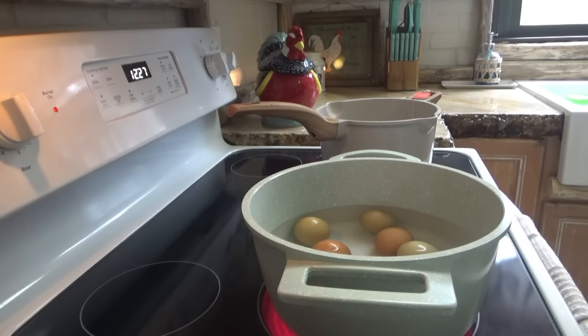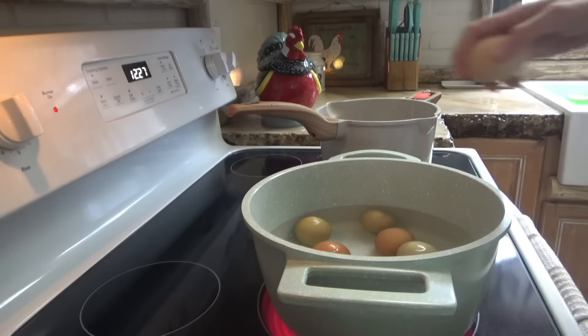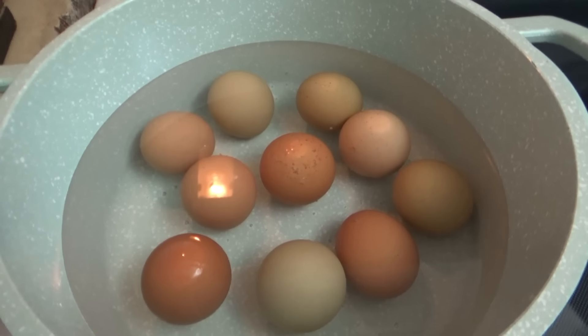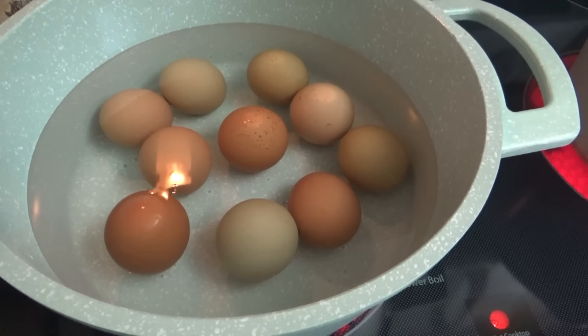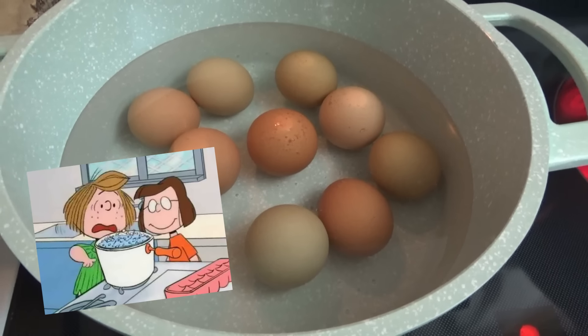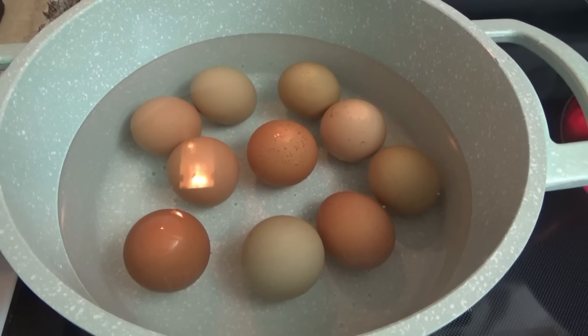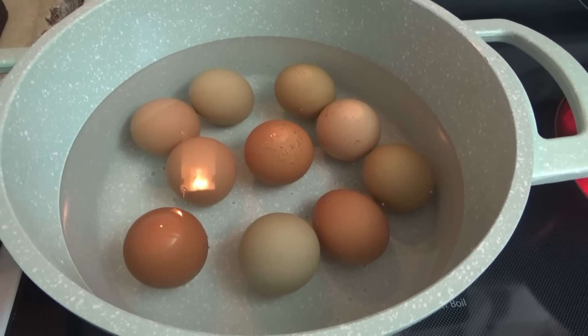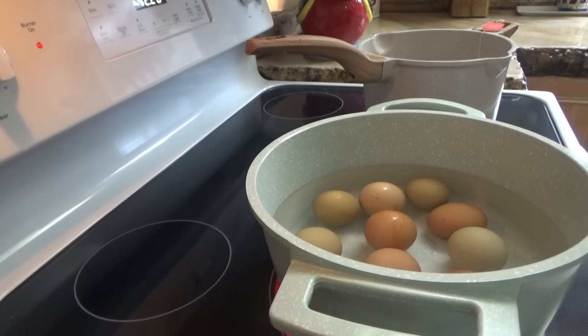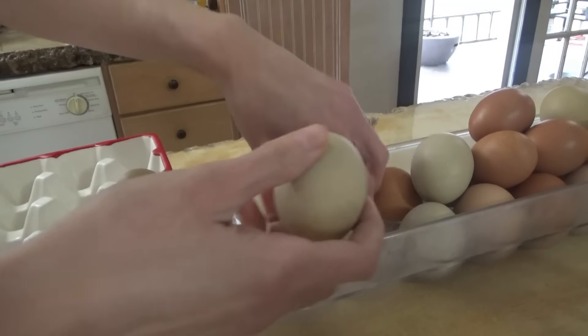I'm just gonna go ahead and do all these eggs. If we don't use them all for the egg salad, the kids just love to eat boiled eggs anyway. That pot of eggs is reminding me of the Charlie Brown Easter special — you know when Marcy and Peppermint Patty are trying to dye Easter eggs. That was always my favorite scene. I love that part.